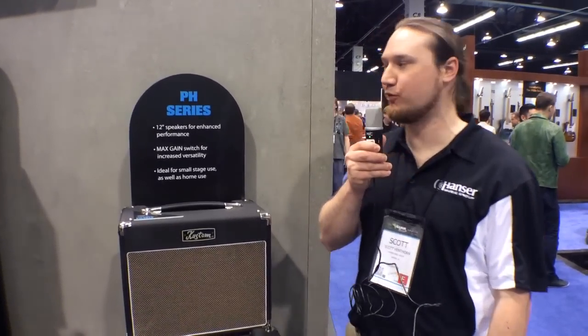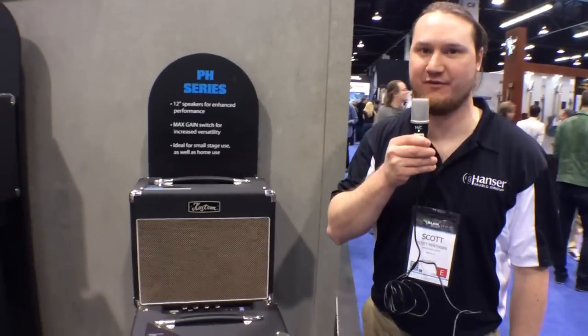Hi, this is Scott with Custom Amplifiers at Harmony Central. I'm going to tell you about our brand new PH Series Amplifiers.